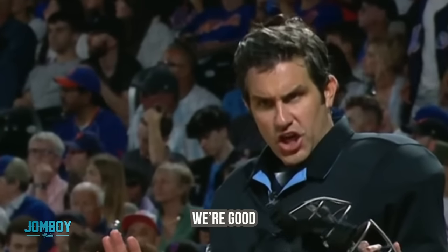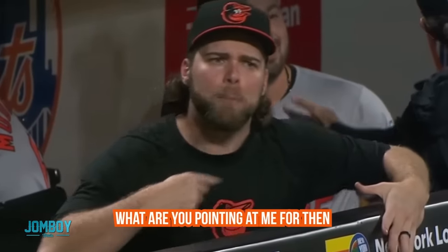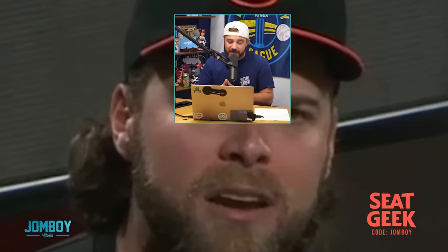What are you pointing at me for? We're good. I told him it was inside. Okay, relax. What are you pointing at me for then, you piece of shit? Oh my goodness. This breakdown is brought to you by SeatGeek. Thank you very much to SeatGeek for sponsoring this breakdown.